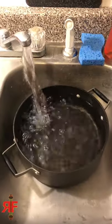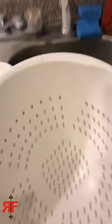Fill your pot about two-thirds of the way up with water and get it on the stove. While it boils, put the strainer in your sink and have a measuring cup there.